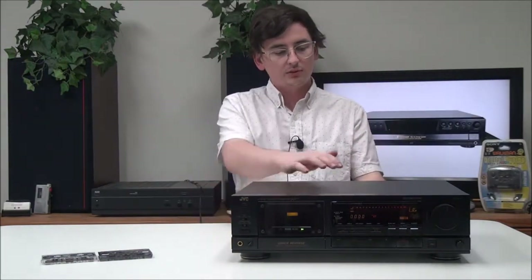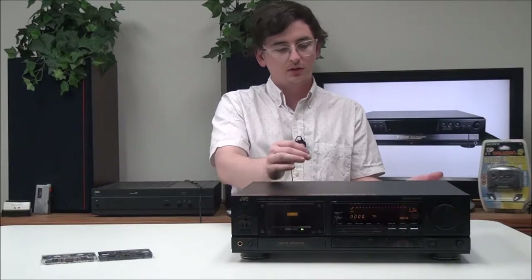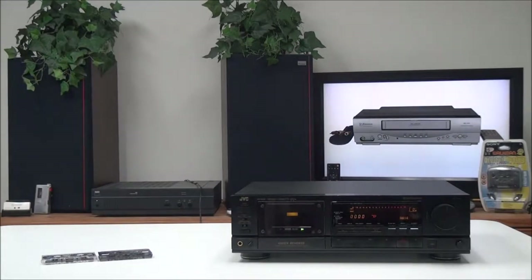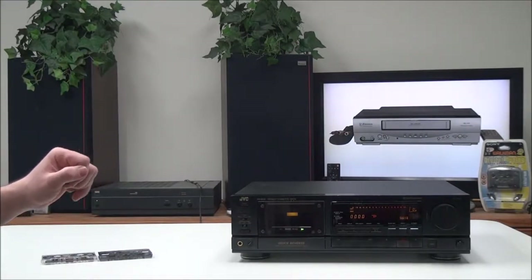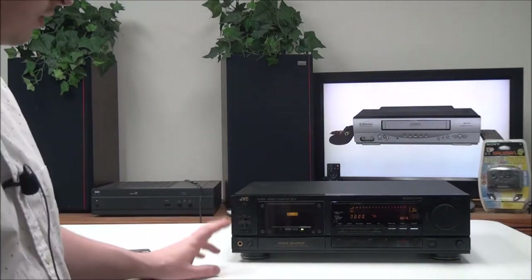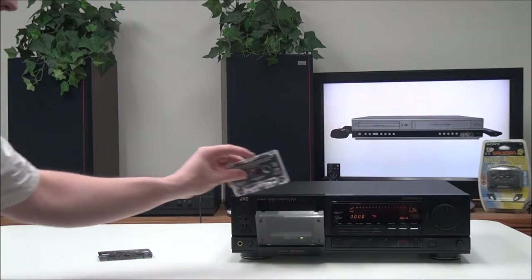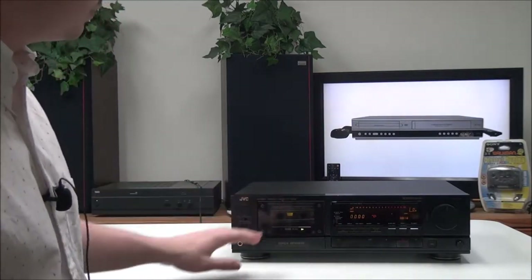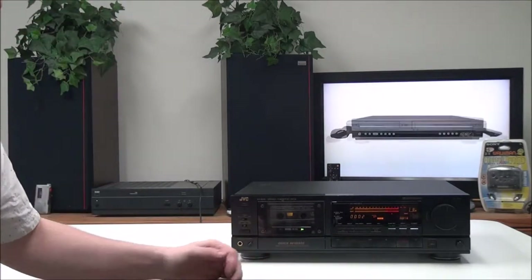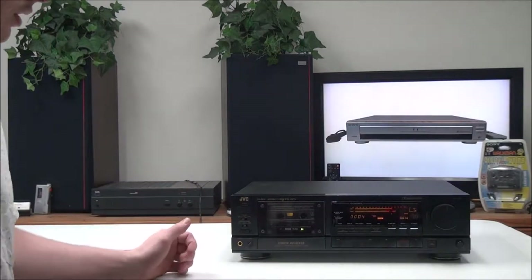To connect it, you'll just plug in your analog audio through the output and then your power cord. If you plan on recording, you can connect another device to it. You can connect this with just about any speaker, but I would recommend using something similar to what you see here. We'll go ahead and insert a cassette — this thing is pretty loaded with features.